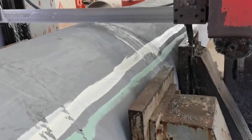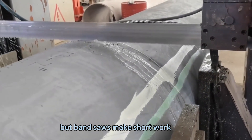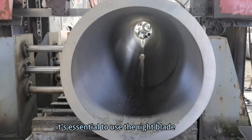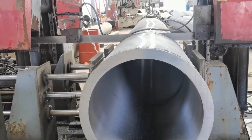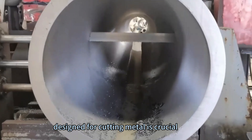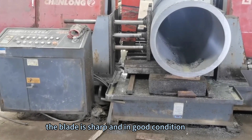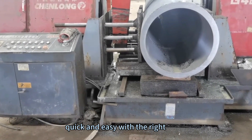Method 3: Use a band saw. Working with stainless steel can be challenging, but band saws make short work of even the toughest cutting jobs. When cutting stainless steel with a band saw, it is essential to use the right blade — blades designed for cutting wood will quickly dull on stainless steel, so choose a blade specifically designed for cutting metal. Make sure the blade is sharp and in good condition, and cutting will be quick and easy.